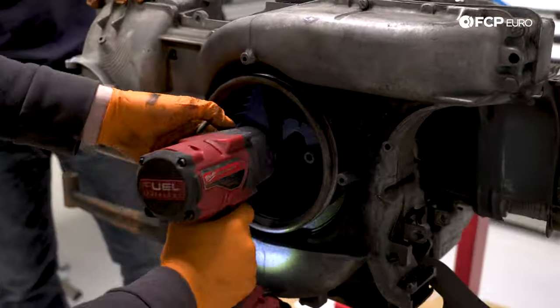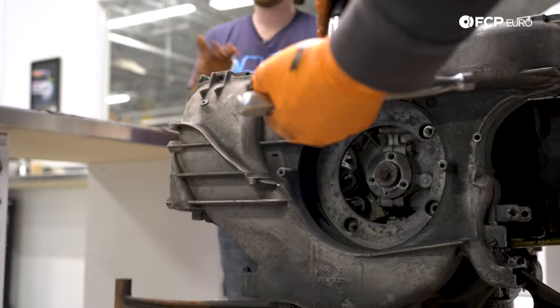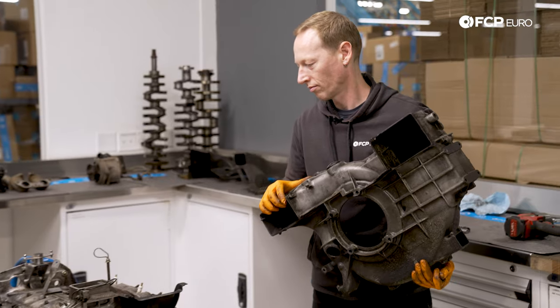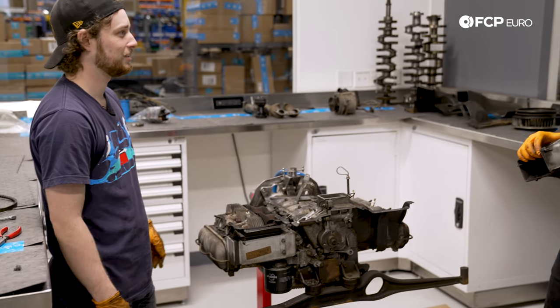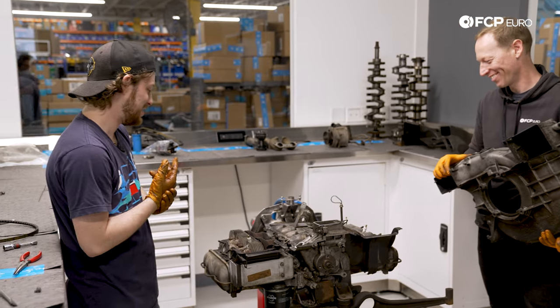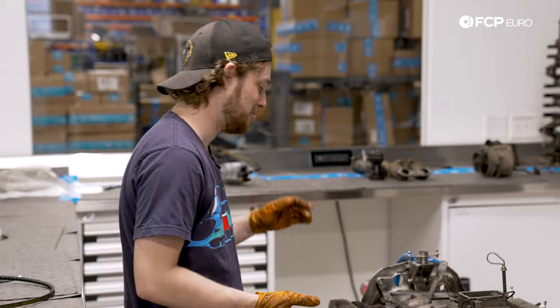The fan comes off, then there are four bolts behind it, and then this entire big magnesium assembly here should pull right off. And there's your nearly naked long block — it keeps getting smaller. It really is not a large engine; the 80 horsepower they made stock — you don't need a big engine to make 80 horsepower.